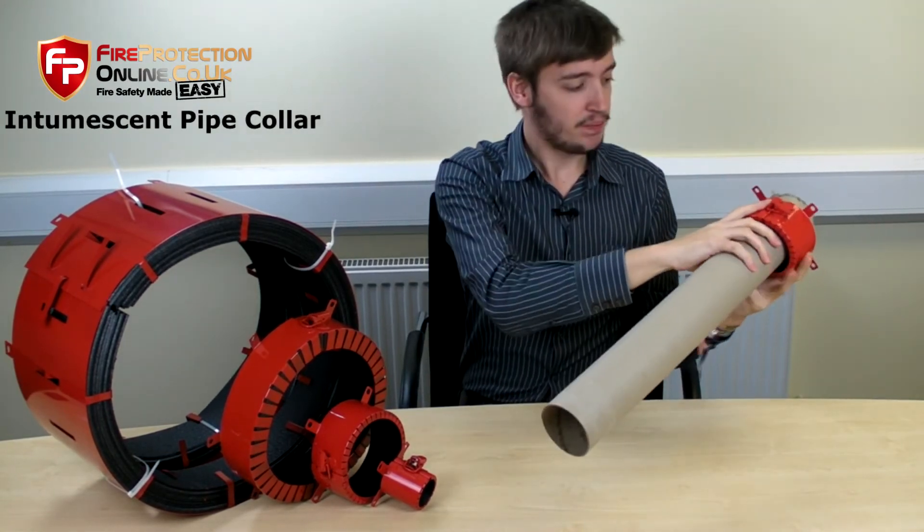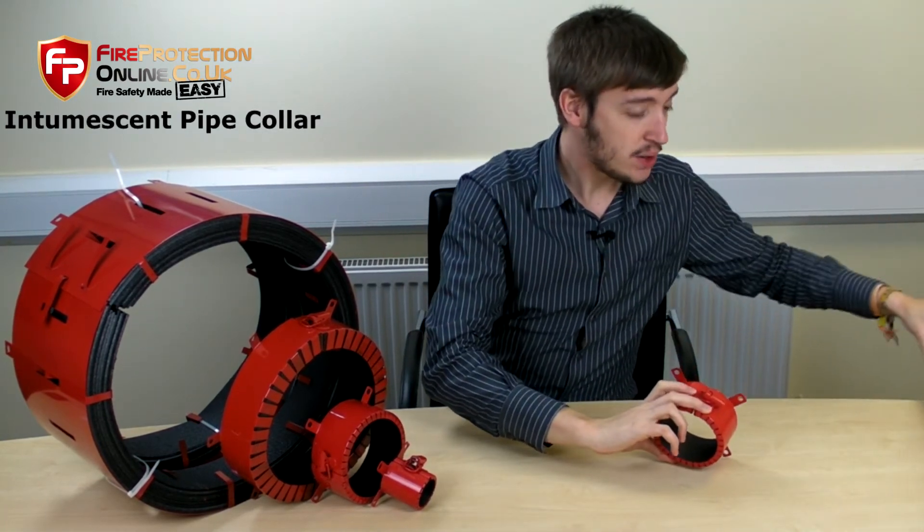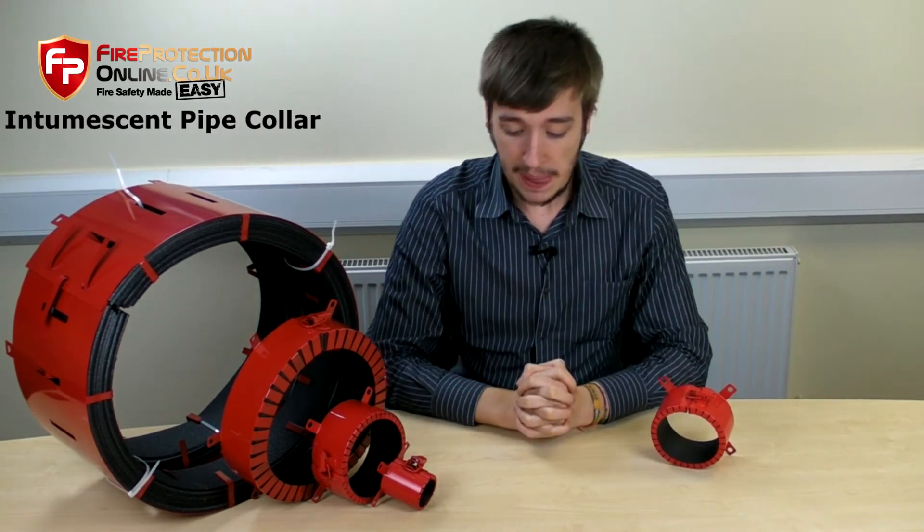So basically that's everything you need to know about the pipe collars. To see more details, we've got data sheets on the website, we have installation instructions on the website. To see any more details, just follow the links on the next page.